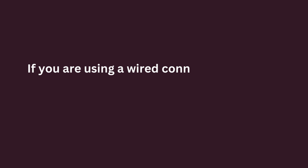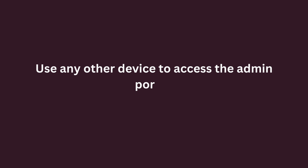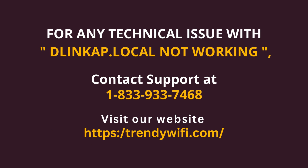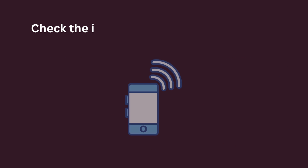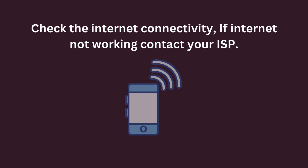If you are using a wired connection, be sure the LAN cable is inserted properly. Use any other device to access the admin portal. Check the internet connectivity — if the internet is not working, contact your ISP.